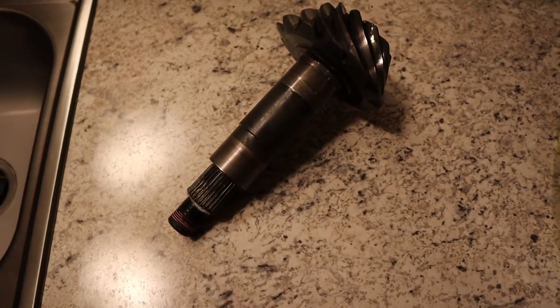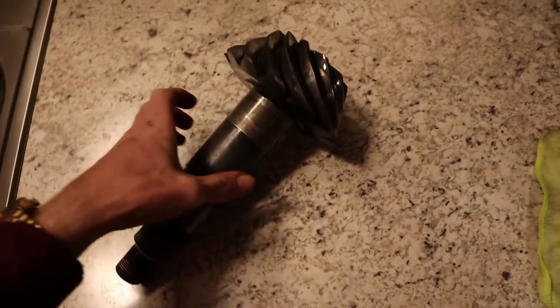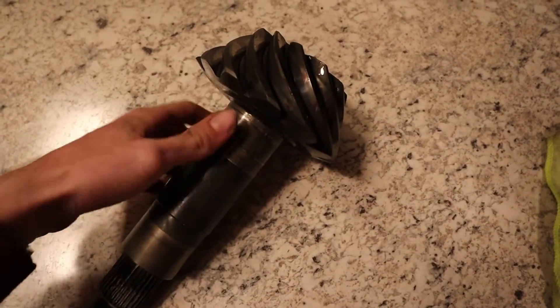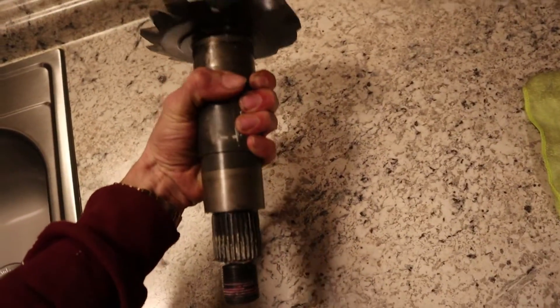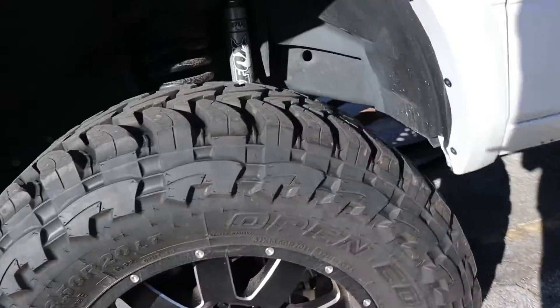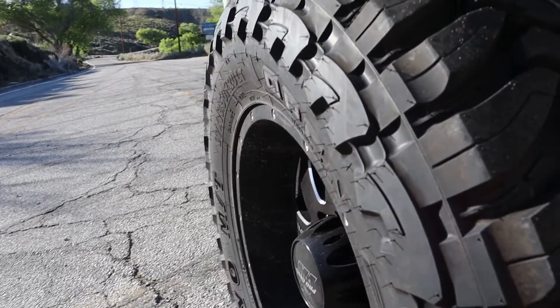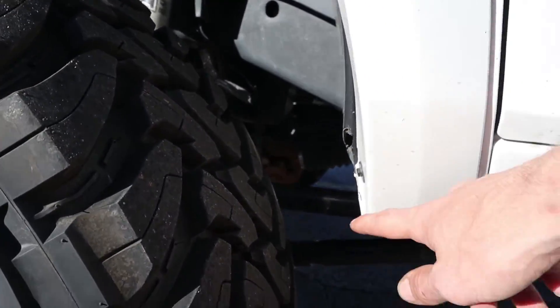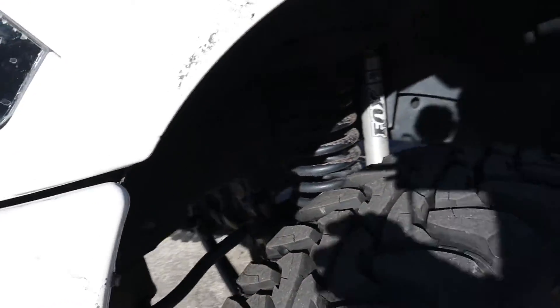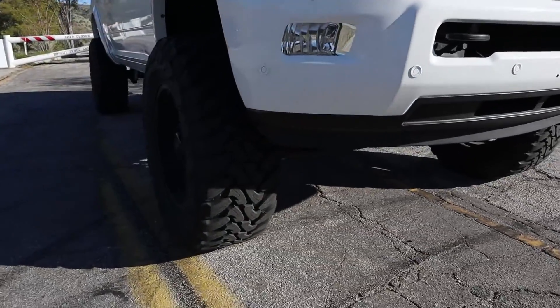Look how massive this pinion is — this is the stock 3.42. The weight on this thing is crazy. The Ram has also got new tires. We do have this aggressive bubble stretch right here, but it protects the rim. It barely, barely clears, but they look really nice on this truck. They add the traction that I desperately needed, and it looks great on both sides.